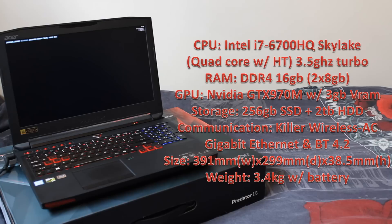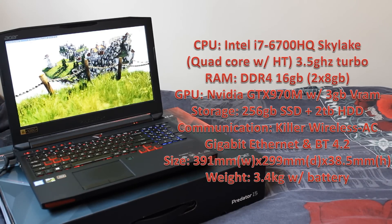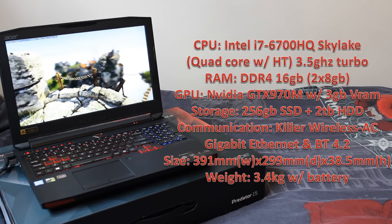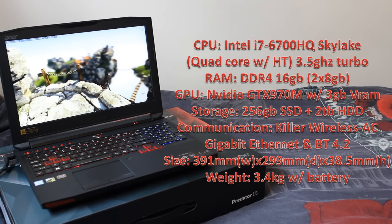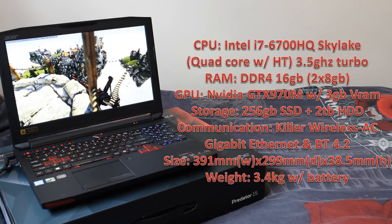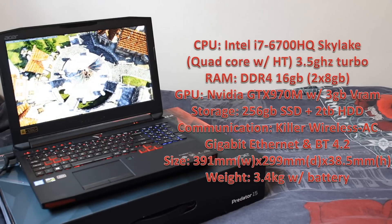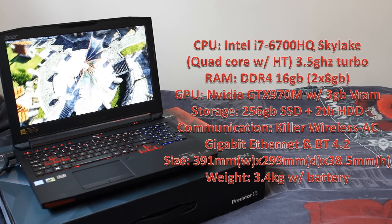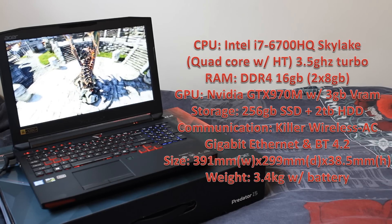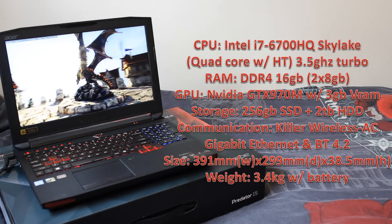GPU-wise, it has the NVIDIA GeForce GTX 970M with 3 GB of GDDR5 memory. Really good GPU — we're seeing this in a ton of laptops now and it does a really solid job. Storage-wise, it's getting a 256 GB SSD — really fast, good for your OS and a few games — plus a 2 TB HDD for all your mass storage. Communications-wise, coming with Killer Wireless AC, Gigabit Ethernet, and Bluetooth 4.2.